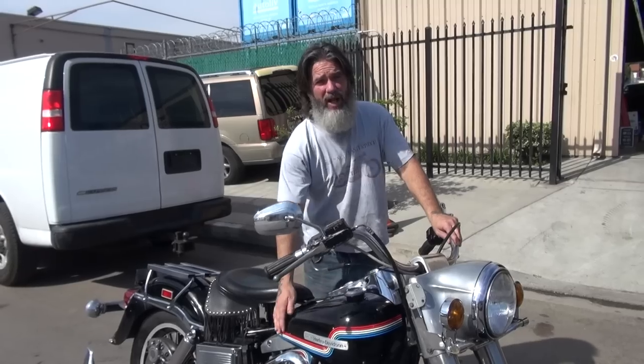Hi, we have a 1975 FLH. This is what's called a Striper. We made the Stripers from 1973 to 1976. This is a '75. Each one had a different pattern on the tanks per the year.